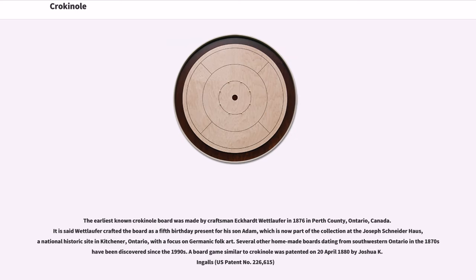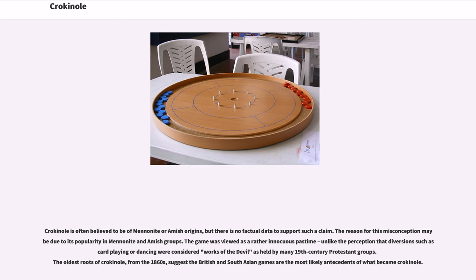The earliest known Crokinole board was made by craftsman Eckhart Wettlaufer in 1876 in Perth County, Ontario, Canada. It is said Wettlaufer crafted the board as a fifth birthday present for his son Adam, which is now part of the collection at the Joseph Schneider House, a National Historic Site in Kitchener, Ontario, with a focus on Germanic folk art. Several other homemade boards dating from southwestern Ontario in the 1870s have been discovered since the 1990s. A board game similar to Crokinole was patented on April 20, 1880 by Joshua K. Ingalls, U.S. patent number 226,615. Crokinole is often believed to be of Mennonite or Amish origins, but there is no factual data to support such a claim.